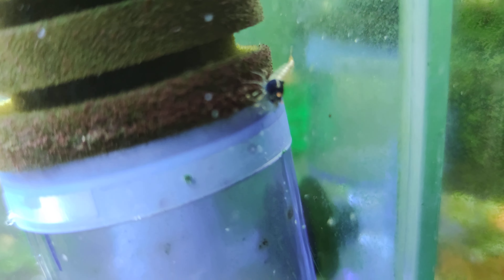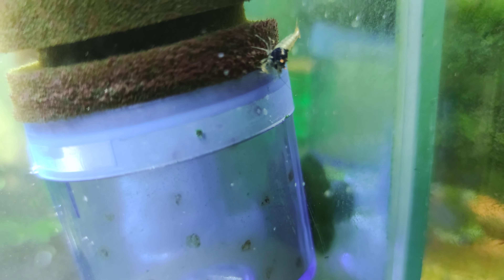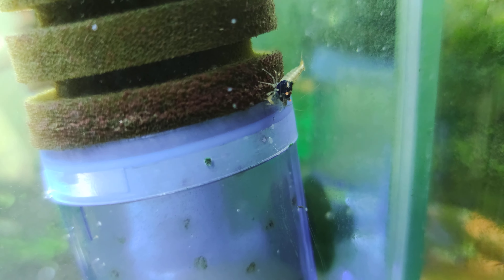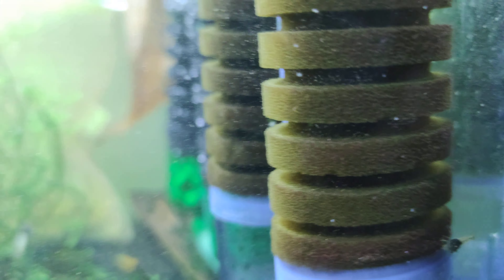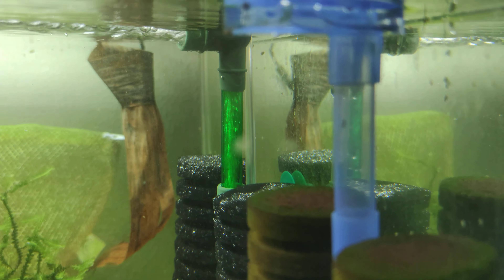Look at that one — that is a Blue Devil, a beautiful shrimp. Sorry, I don't have macro mode on, but what a beautiful shrimp. I'm getting a new camera today, it's coming in the post, so that will definitely help.